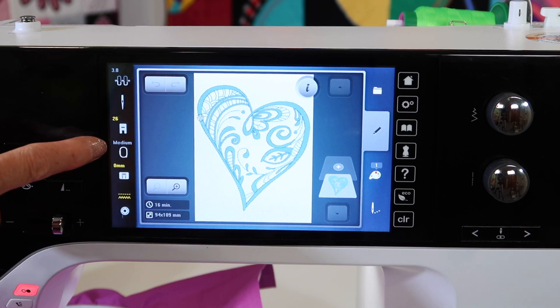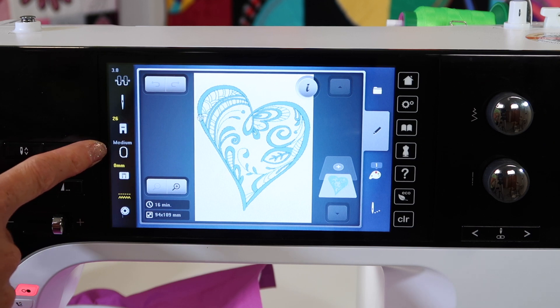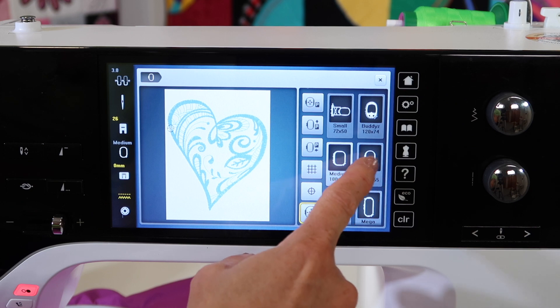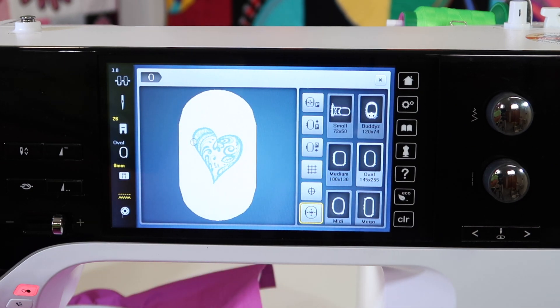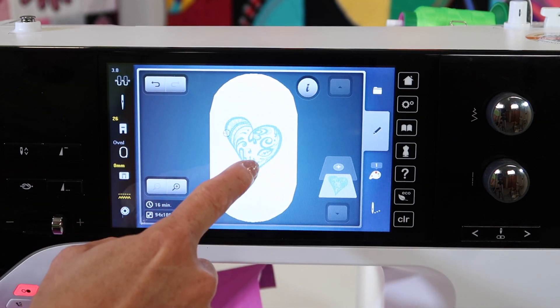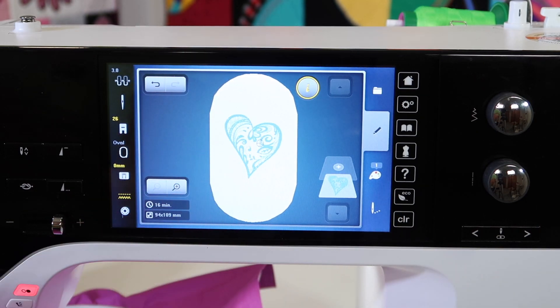This particular heart does recommend that it would fit in the medium hoop, but if that's not the hoop that you're using, you will start by choosing the oval hoop or the other hoops that you might have purchased. Then you'll have the option to start moving it around — you can rotate it, size it, or mirror image it.